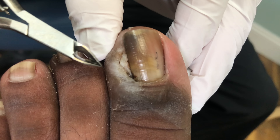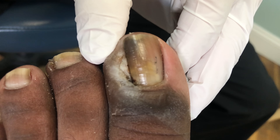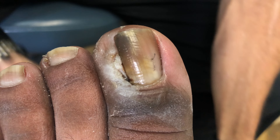That looks really good. You can see the nice straight edge to the nail right there. That's just tissue underneath — that will actually go back to a normal color and heal in from the inside out, and this eventually is going to move over towards the toe. So he's getting excellent healing.